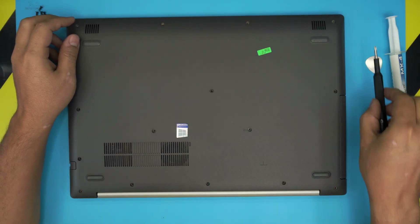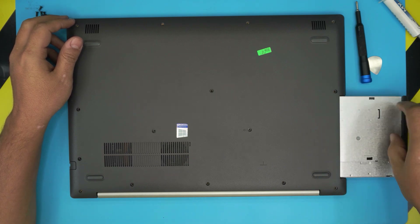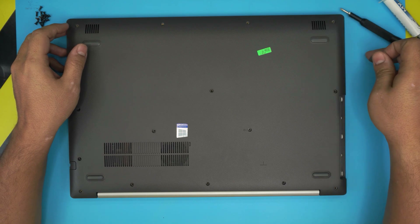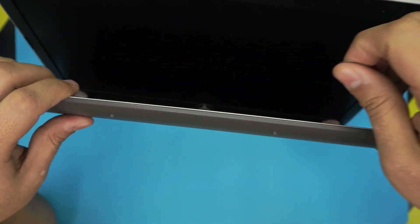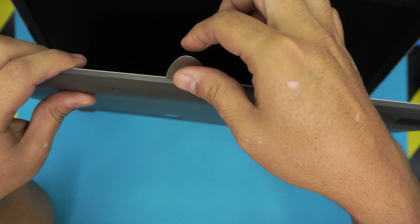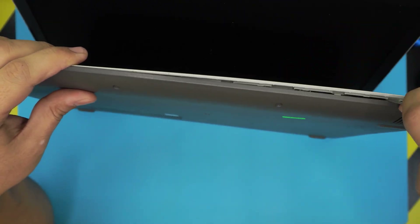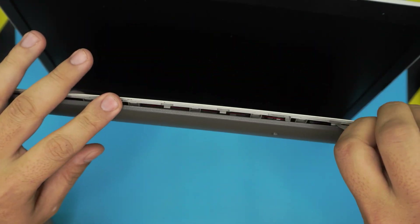Once you remove all the screws at the bottom cover, the next step is to remove the optical drive by sliding it outward. Then grab your opening tool and stick it between the top and bottom cover, and twist it. Work all around the front end of the laptop — make sure you hear those clicks; those are the clips getting loose.